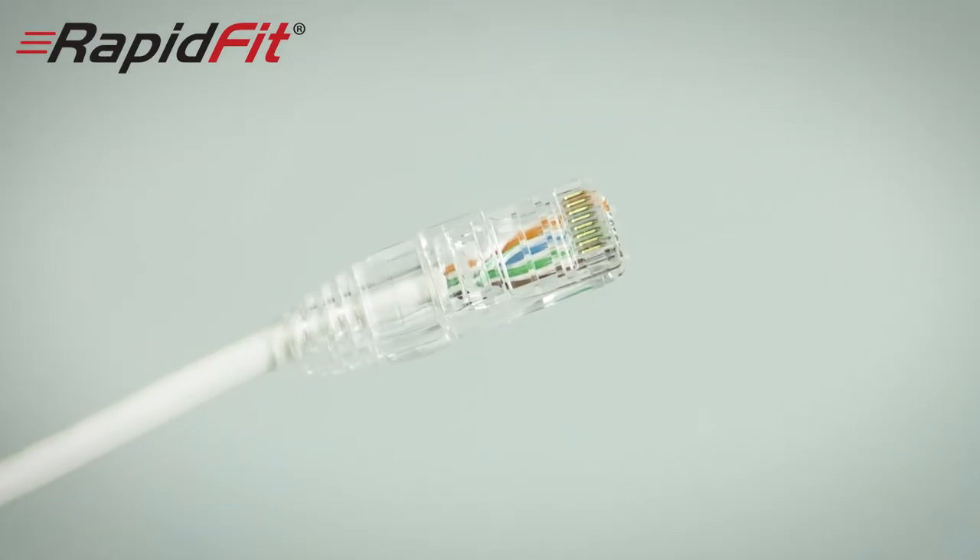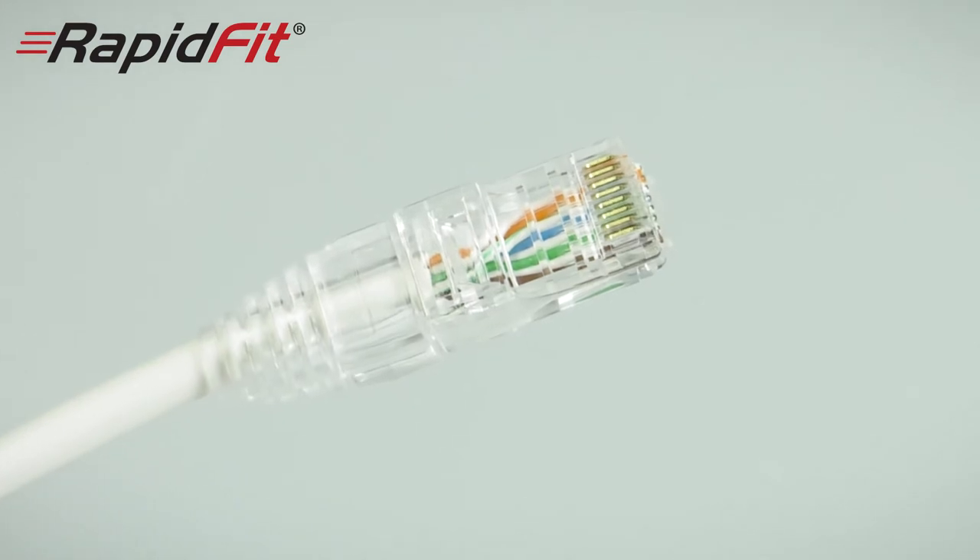Top tip: genuine Cat5 and Cat6 cables have copper cores, so don't settle for anything less. Using an inferior cable will only lead to an inferior job with bad connections and poor quality images.